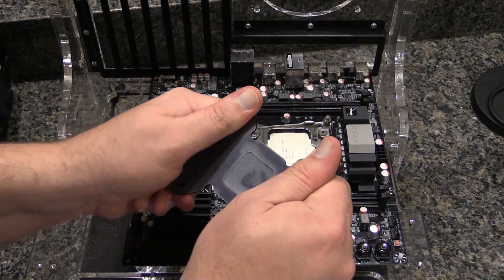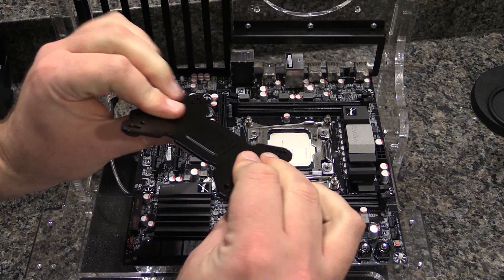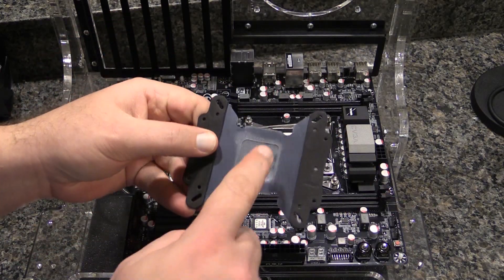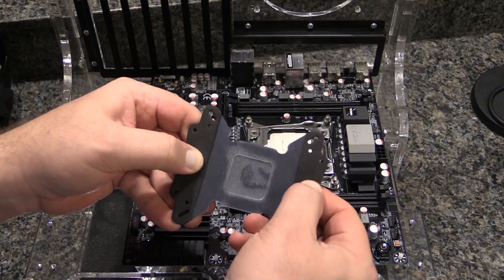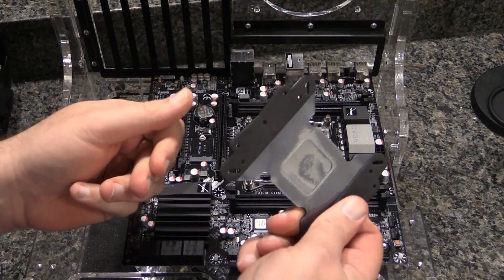This is a really nice backplate, guys. I'm really impressed. It is 100% stiff as a board, has anti-conductive plastic on it, and really nice foam. So it's a really nice backplate.